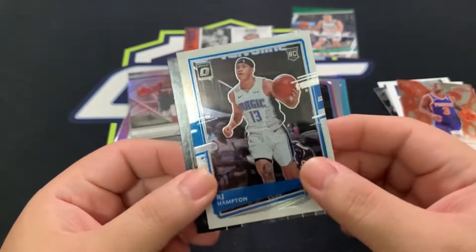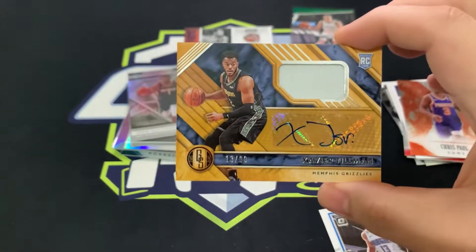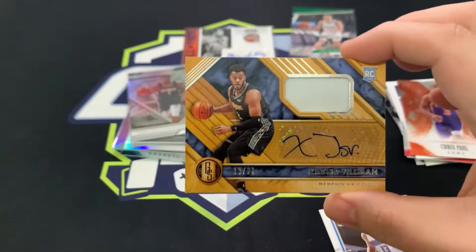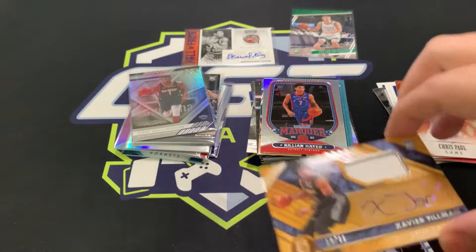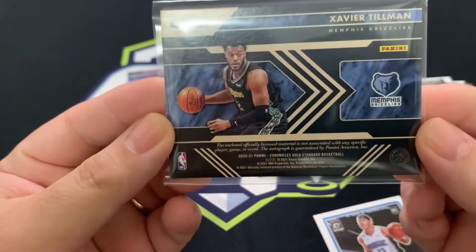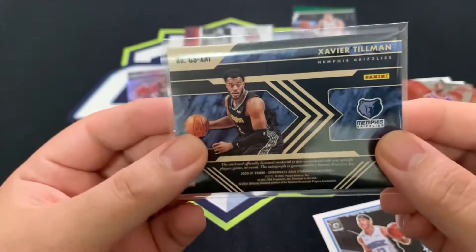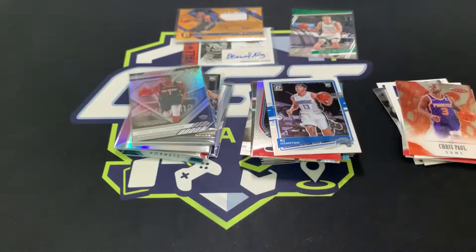Our last card — it's a Savior Tillman. And it's numbered! Savior Tillman numbered 299 — this is the Gold Standard set, the football set. It's an RPA. Not the best player, but hopefully he plays really well. That's our second auto. Also RJ Hampton. That's pretty much it.